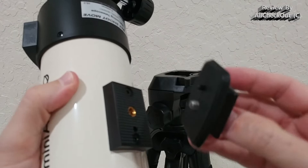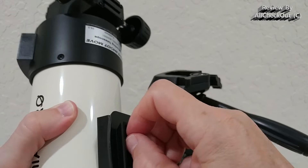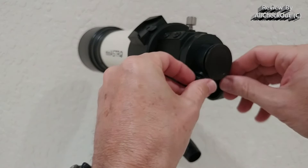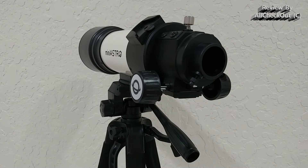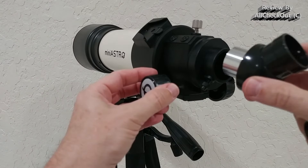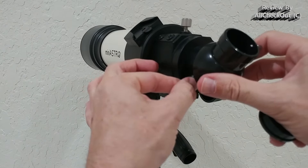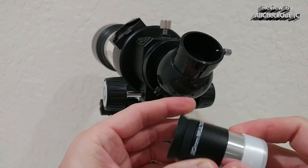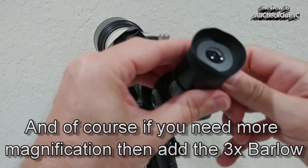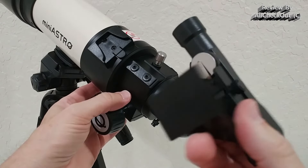Let's start with the assembly. Remove the quick release plate and connect it with the tripod mount on the telescope. Once it has a solid hold, open it, slide it inside, and lock it. Then remove the protective cap by untightening the two screws. Take the diagonal part, remove both protective caps, insert it, and secure it with the screws on each side. Then take the eyepiece of your choice — in this case the 20mm — untighten the screw, put it inside, and secure it.